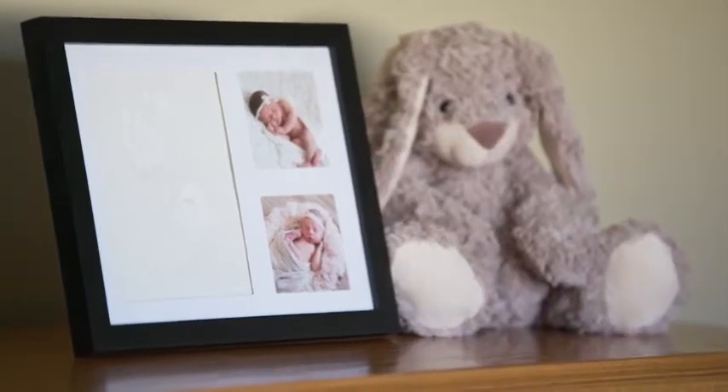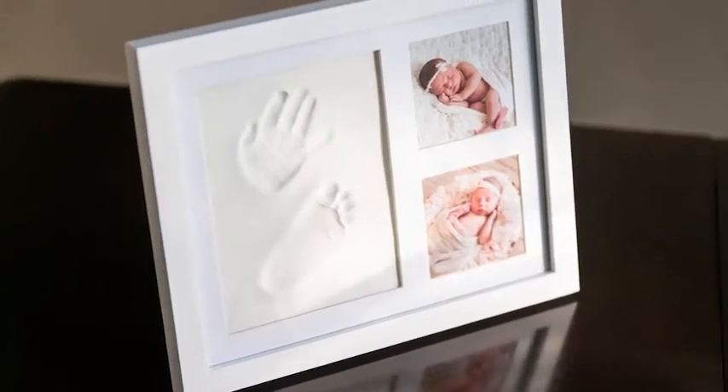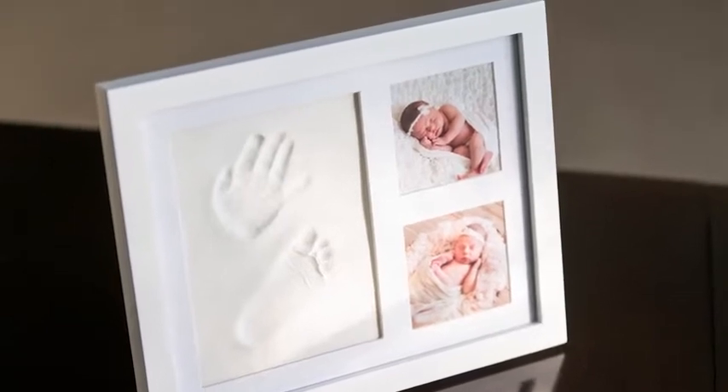In this video, we'll go over the simple steps to get the most out of your keepsake and a few pro tips.